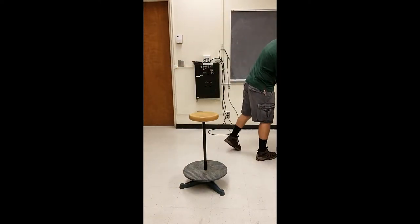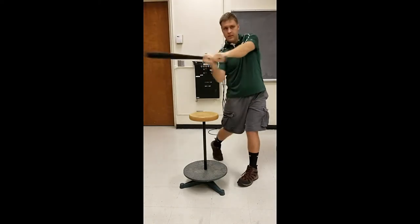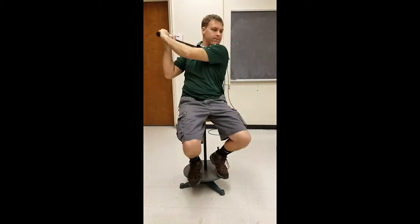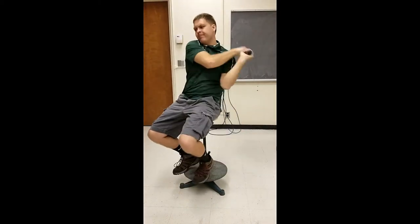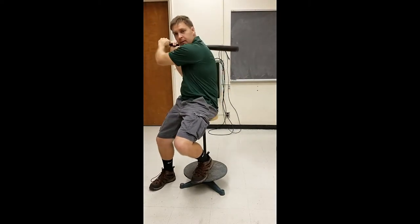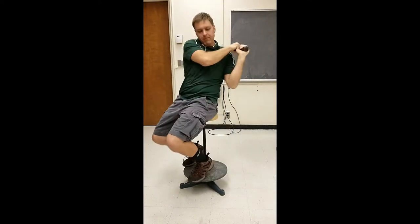Another fun thing to do is with a baseball bat. This really talks about conservation of angular momentum because we know when you swing a baseball bat, normally your body does a full rotation. However, if they're on the stool and try to swing the bat, you don't really go anywhere, and this is because there's no net external torque. However, if we have a student put one foot on the ground and try to swing the bat, you'll see that it does behave as normally.